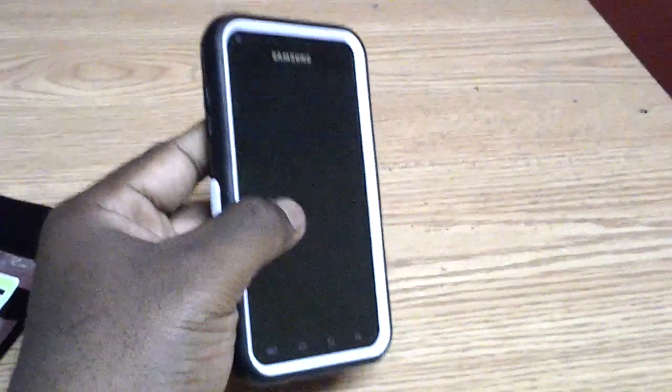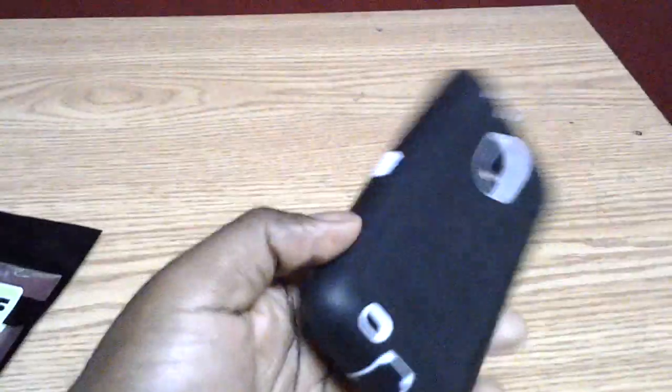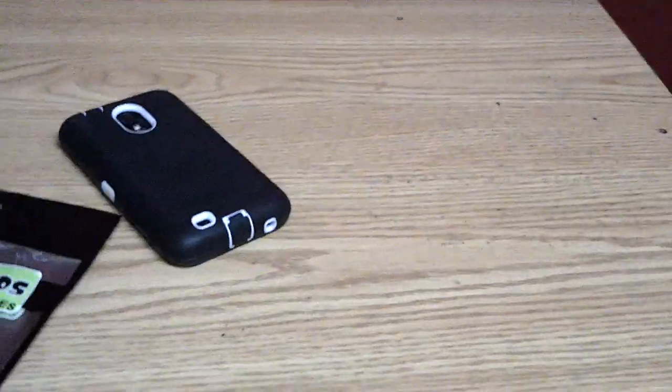It's a very protective case. You can see it has recessed the screen quite a bit. I do feel as though this case can take a drop or two and you're going to be fine. If it lands on your screen, the screen's going to be fine. If it lands on the back, it's going to be fine. In the corner, it's fine.